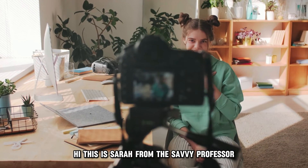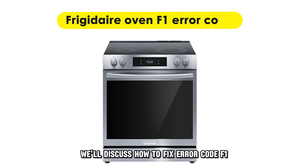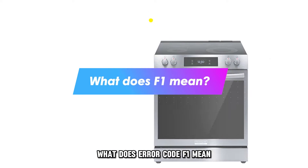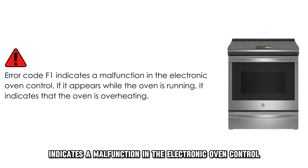Hi, this is Sarah from The Savvy Professor, and in today's video, we'll discuss how to fix error code F1 on the Frigidaire Oven. What does error code F1 mean? Error code F1 indicates a malfunction in the electronic oven control.